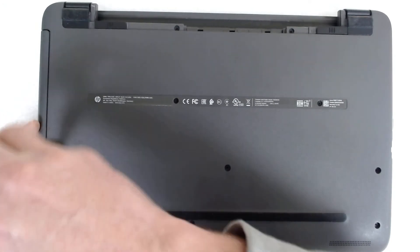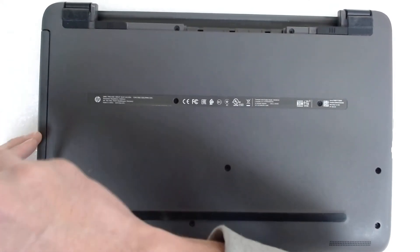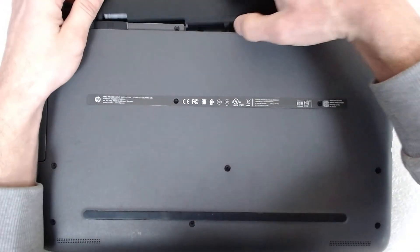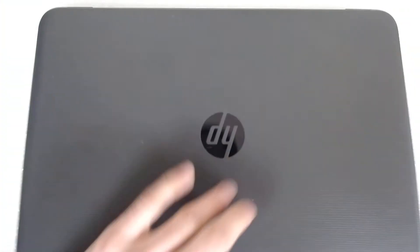That's basically the procedure — just remove the screws, remove the back cover, and replace the thermal paste.